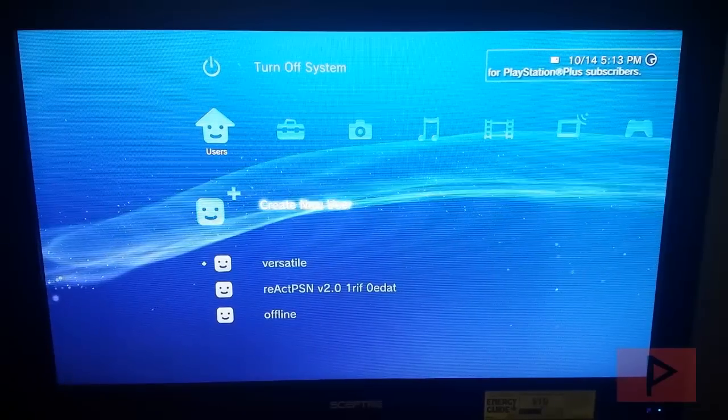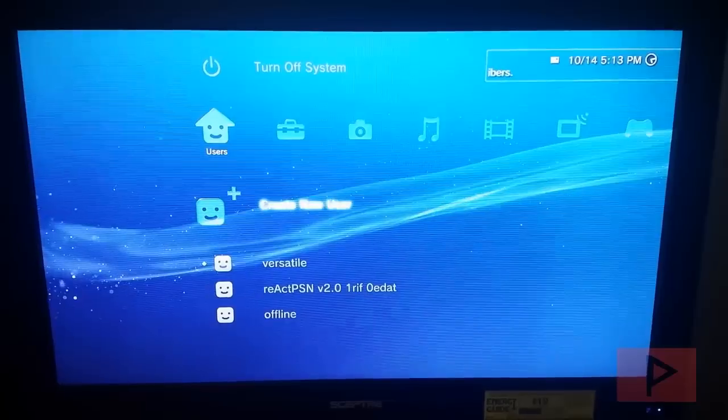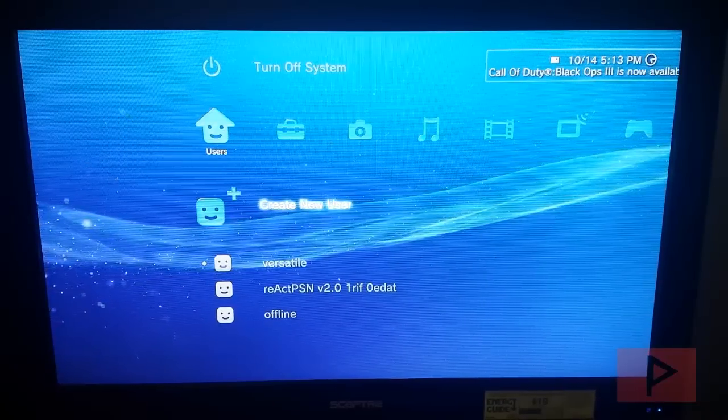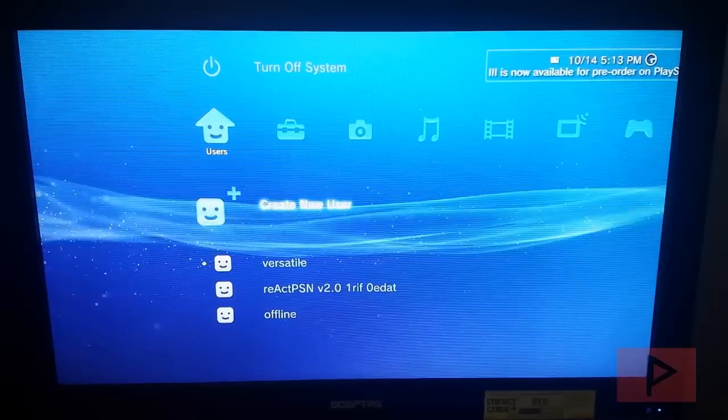Hey guys, this is Versatile from VST Power, now part of Phoenix Media. In today's video game tutorial, I'm going to show you how to take your CFW PS3 Rebug 4.76.1 and play it online on the CEX system.